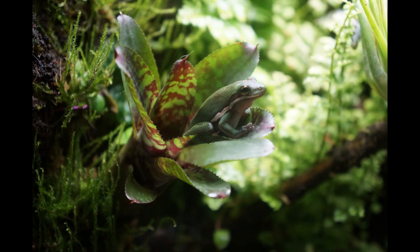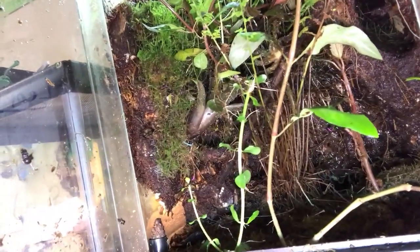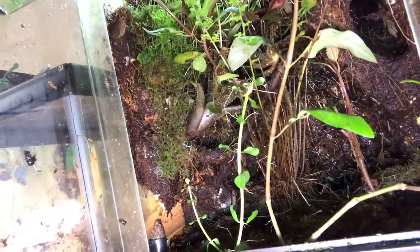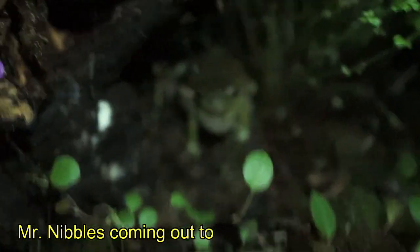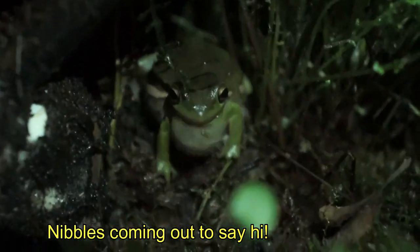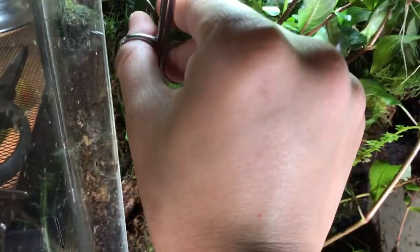There are some plants that did not make it. This bromeliad was doing amazing, but due to all the plants covering the light, it died from having no light. I don't think it can come back, but we'll see what it looks like after I cut it all out. Basically what we are going to do is just go around and cut some plants out.